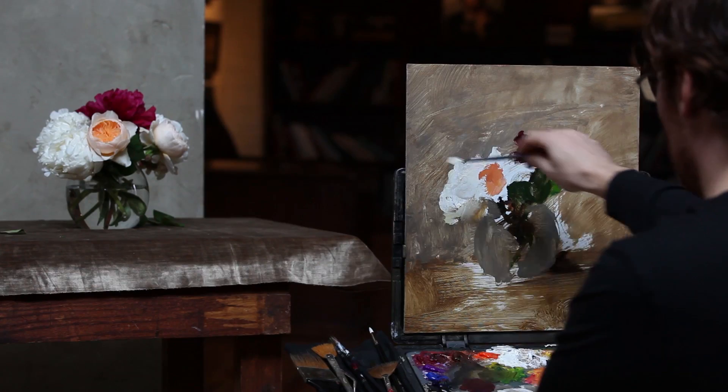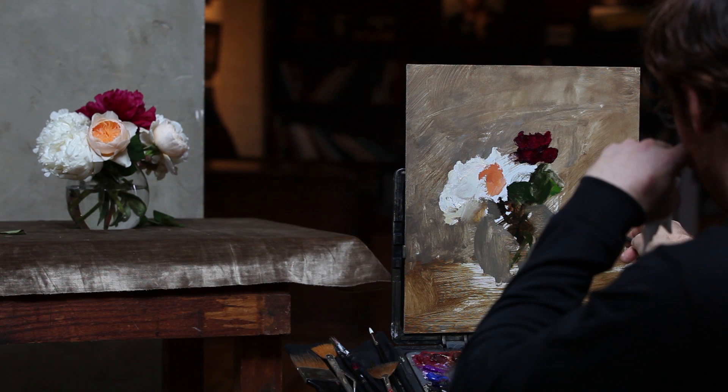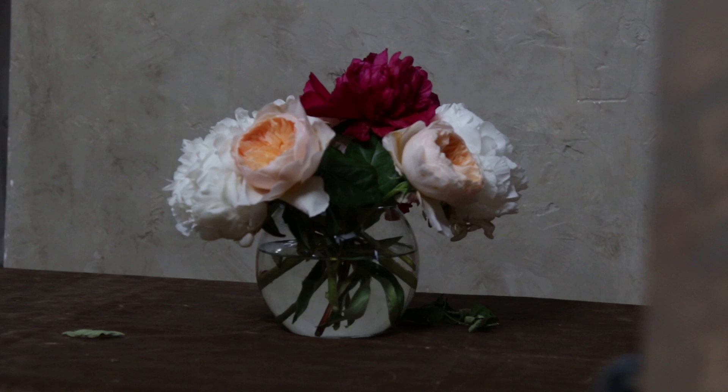And then I'll look again, check distances, think about this angle where the bottom of the peony is over here, and I'll just put down some paint.